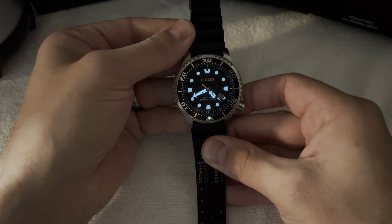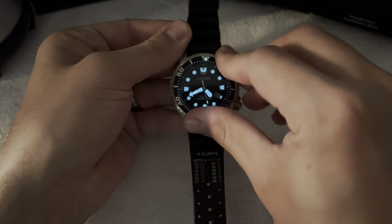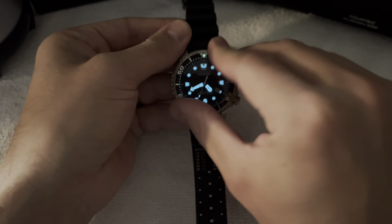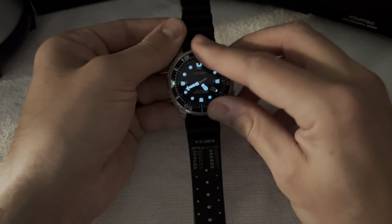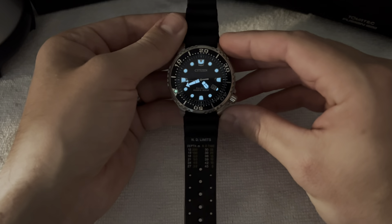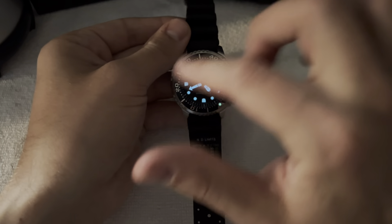Overall, this is just a great watch. Cannot fault it at all — it is absolute value for the money. It's a tool. You can use it for normal work, diving, swimming, whatever you want. It comes in a cool little ProMaster case and also comes with a five-year warranty. Citizen is actually really good with their warranty stuff, so if you ever have any issues with it, they will fix you up right away.